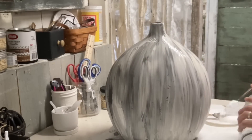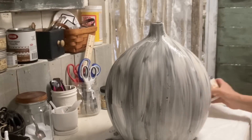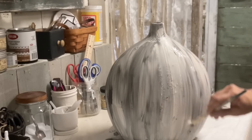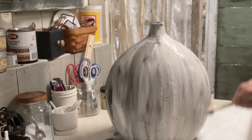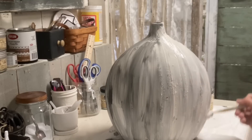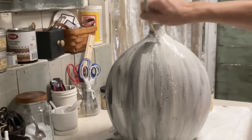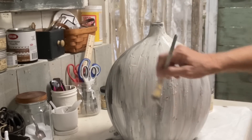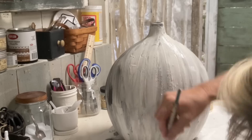Now I decide I actually want texture on this anyway. I'm adding quite a bit of texture and using quite a bit of paint because I really want to load my brush down and just really slap that texture on. I'm still keeping my strokes in the same direction, but really load your brush and it's okay if you get drips — the drips just give this more texture and make it look even more like a pumpkin.